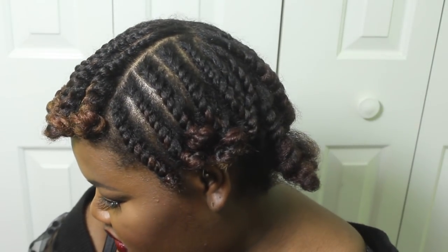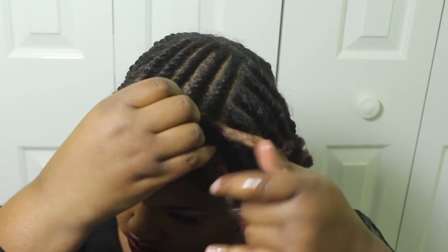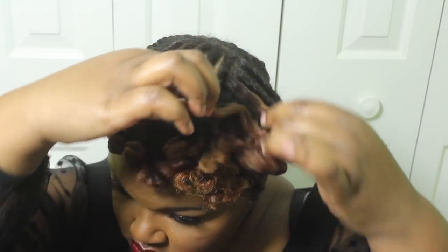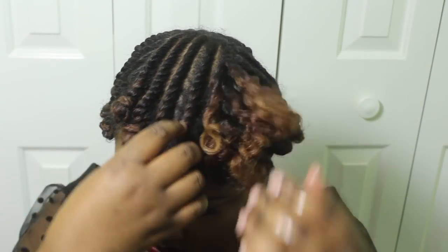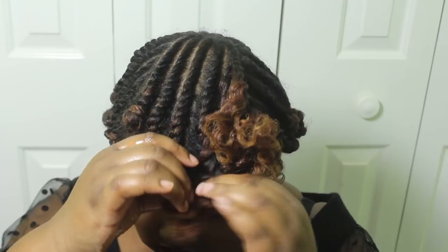This time I decided to do bantu knots on the ends instead of using the perm rods, because my hair is still relatively short — probably too short to use perm rods since they just kind of fell out. So I used bantu knots on the ends and it worked out really well. I let my hair dry overnight so I didn't even have to use a blow dryer, which was great.